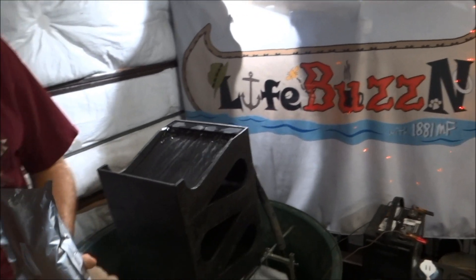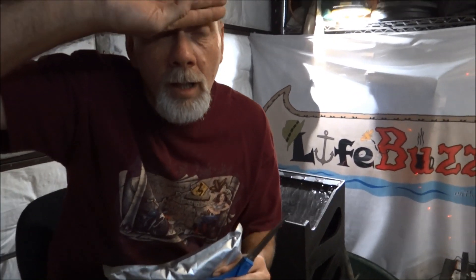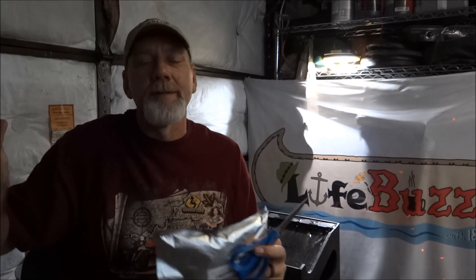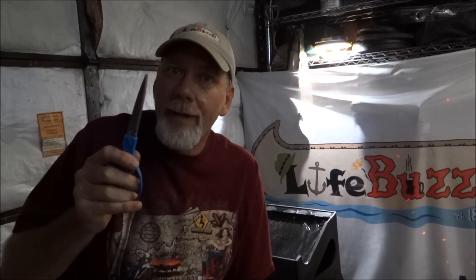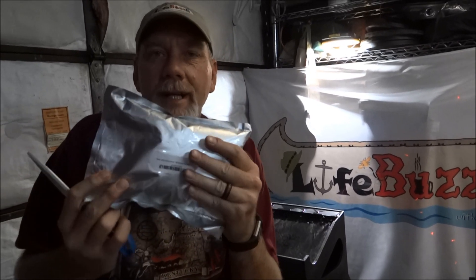Hey folks, Little Debbie Does Life Buzzin channel here. I got gold fever something awful! I have other videos out there from the stuff I bought from that gold mine — go check those out if you haven't seen them yet. Anyways, I ordered some pay dirt from another place; I'll put a link down there for you if you want to check it out. I honestly don't remember what I paid for it, but I'll write it in the description.